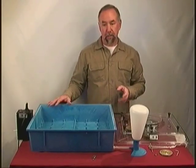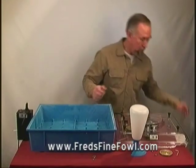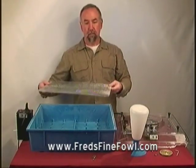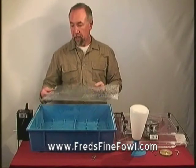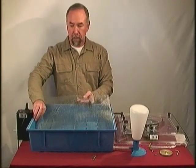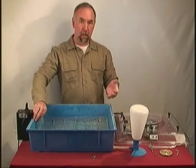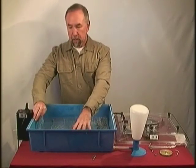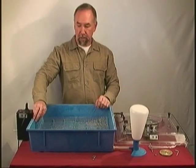When putting one of these together, the first step is to put in the screen at the bottom. Just as with other incubation units, there is a piece of hardware cloth that goes into the bottom. If you are not using an automatic egg turner, this is where your eggs will set. It keeps the chicks out of the water, gives them good footing, and is also a place where you will lay your eggs and turn them when incubating.